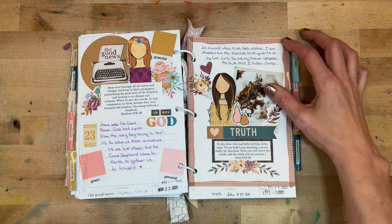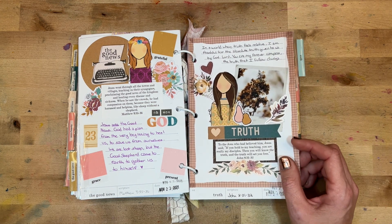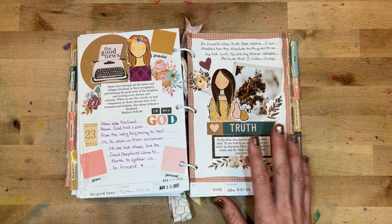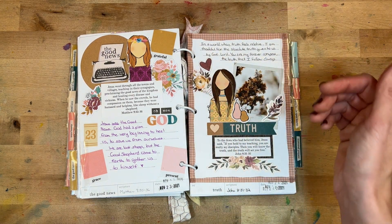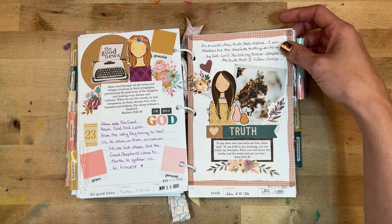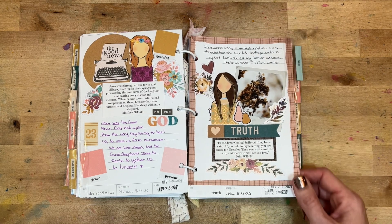Day twenty-four was 'The Truth,' looking at John 8:31–32. I loved this washi border look — a really nice touch. I wrote: 'In a world where truth feels relative, I am thankful for the absolute truth given to us by God. Lord, you are my forever compass, the truth that I follow always.'